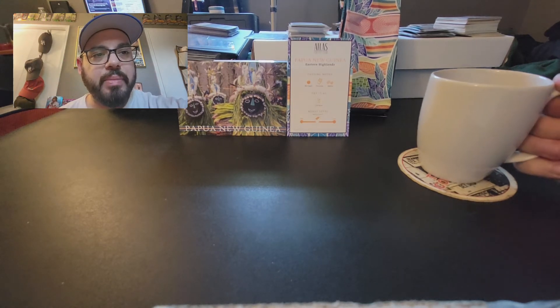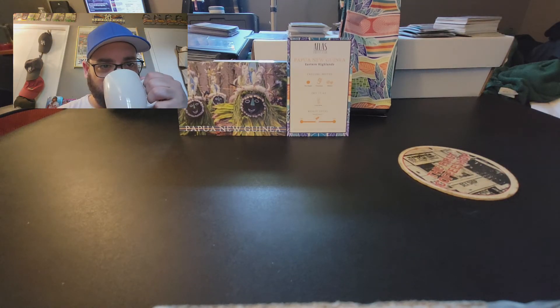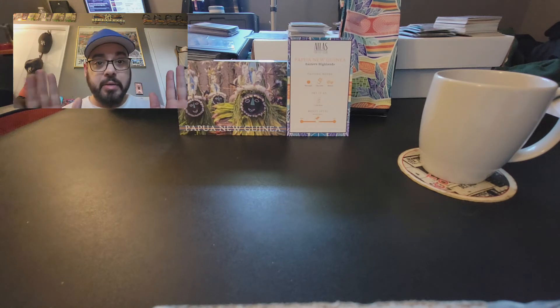So I have a cup right here, nice and piping hot. I would say it's very well balanced and it does taste exactly like it is — it's a medium roast coffee.